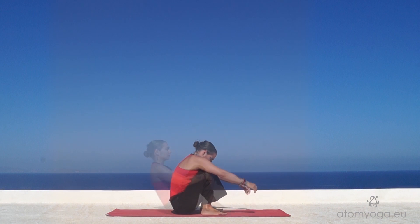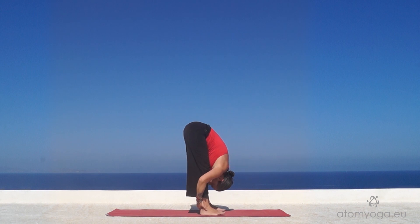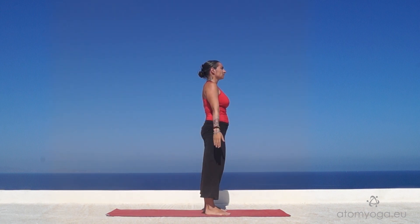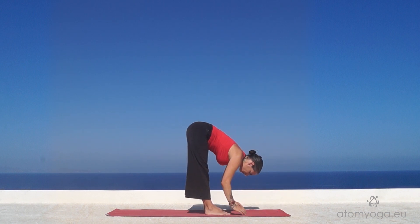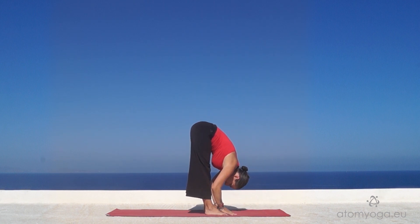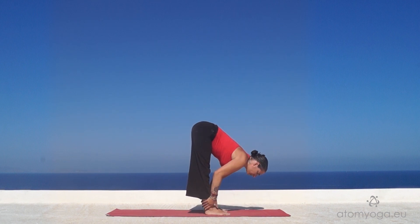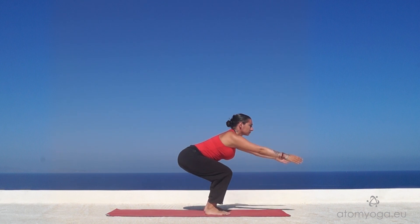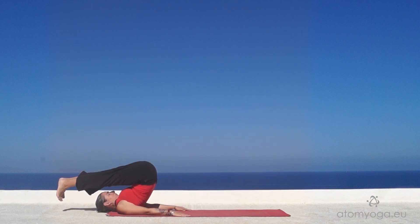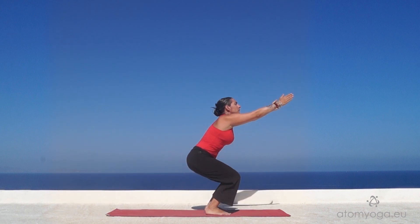By letting your gaze come to the ground, you will come directly into a deep fold. Inhaling in mountain pose, exhaling forward fold, inhaling up in half forward fold, exhaling knees bent to roll backwards. Inhaling, press through the heels to come up in mountain pose.